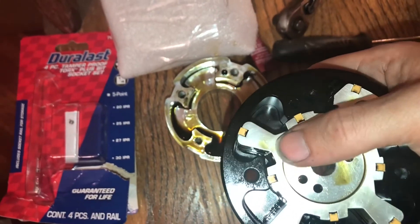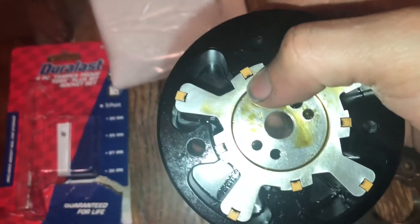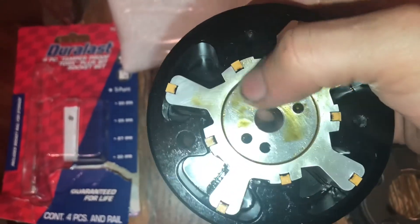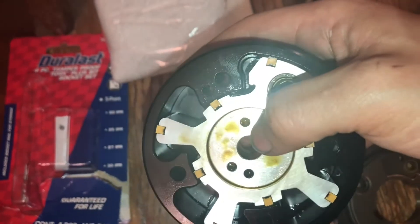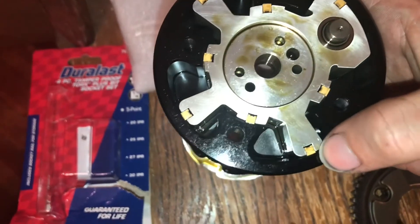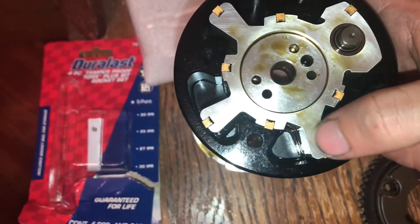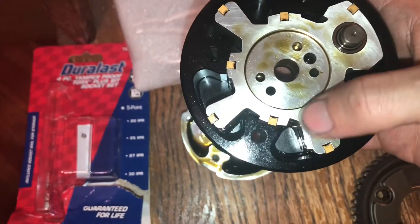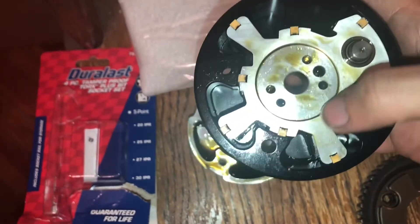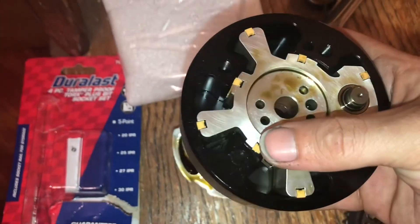Make sure you put all eight of them in the right position. There's a little cut on the plastic — they all have to be facing that way. If it's flipped and you notice it doesn't have that little cut facing in, that means the leaf spring is up against the aluminum housing. Make sure it's the right way.